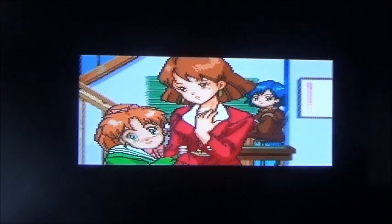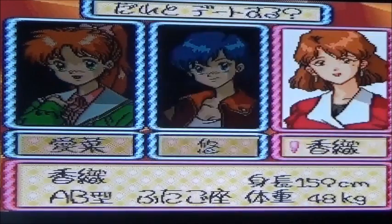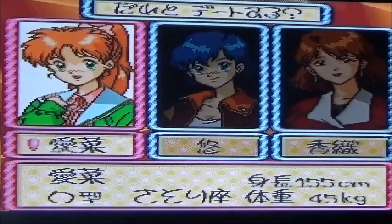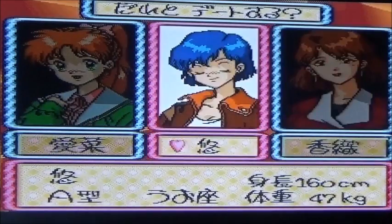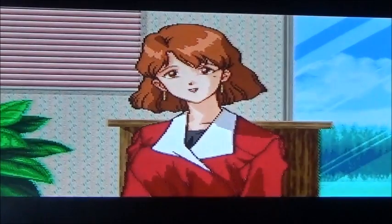C'est bien fait, regarde. Elle bouge en manga sur la Super Nintendo. Laquelle veux-tu draguer en premier ? Et même voix digitalisées, ils ont fait des efforts sur la Super NES. Donc, un jeu de Mahjong où il va falloir gagner pour essayer de courtiser la fille.